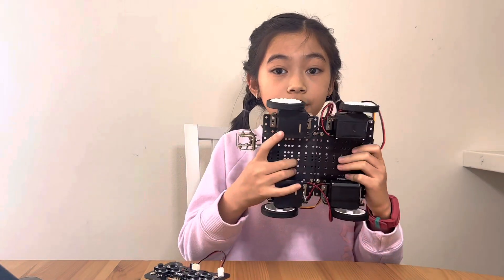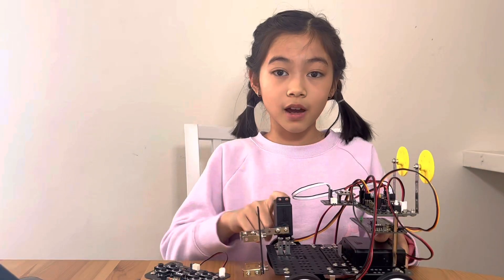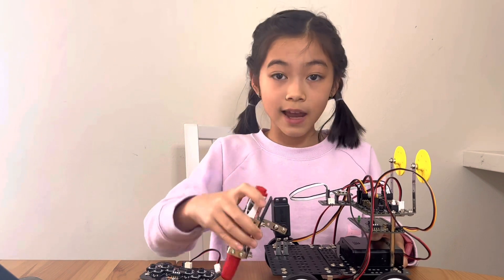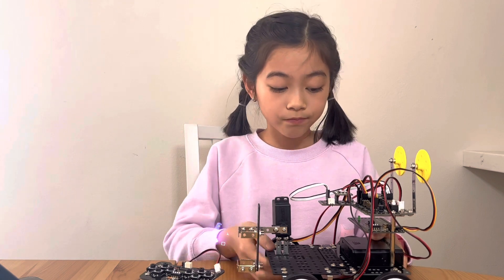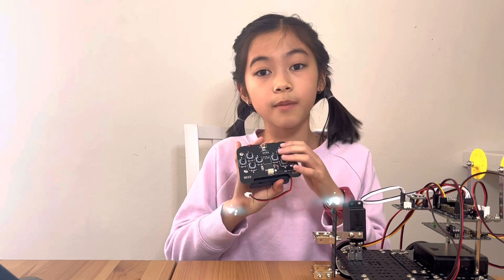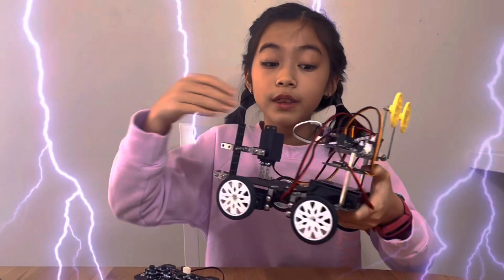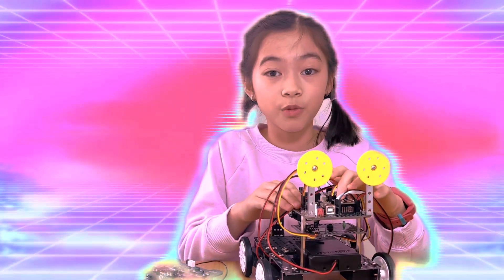The DC motors are used to move the robot around. The servo motor is used to hold the art tool and move it up and down. You can use whatever art tool you want with this. The battery case powers it. Whenever you press a button on the remote control, that signal gets sent to the receiver board, and the receiver board tells the CPU board the information.